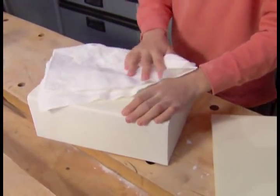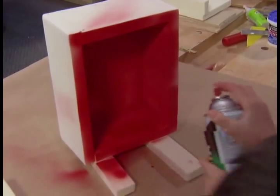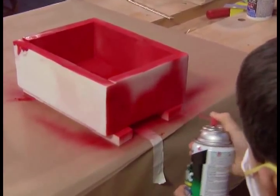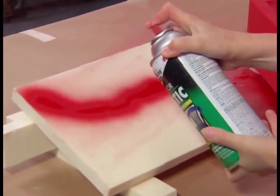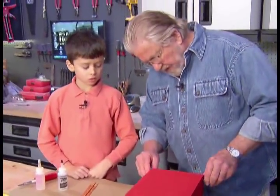You're just a natural at this! Unlike other types of rigid foam, this soy-based polyurethane can be painted with aerosol spray paints. It can also be coated with acrylic latex or oil-based paints. You did a great job on painting the box.